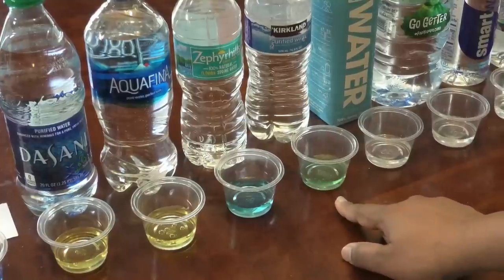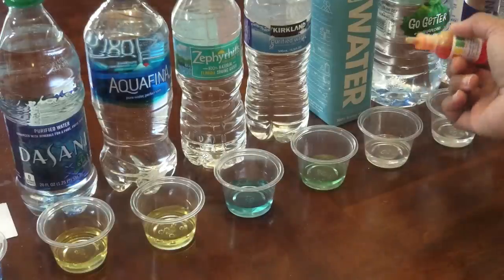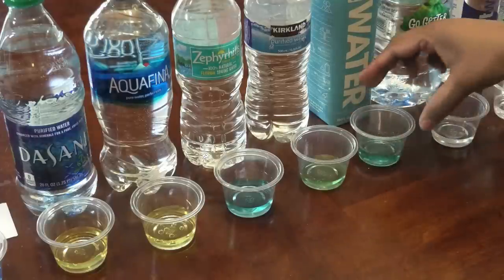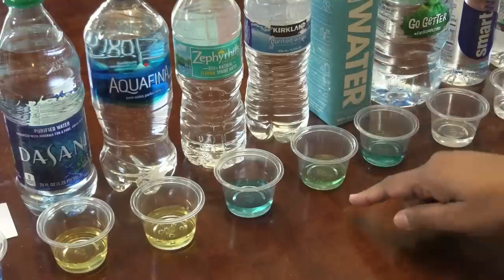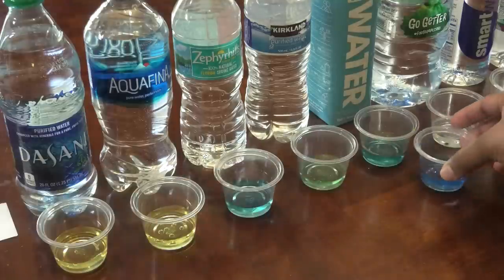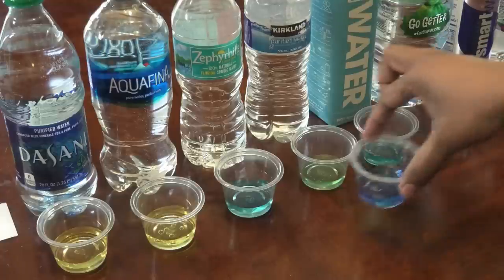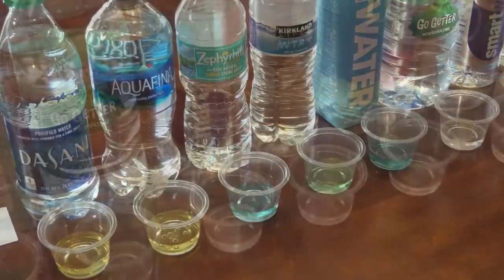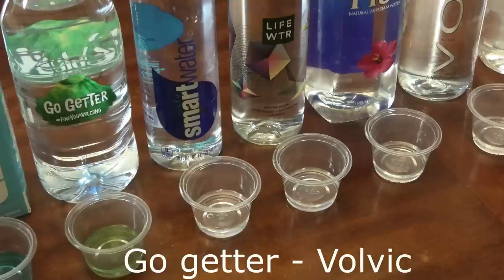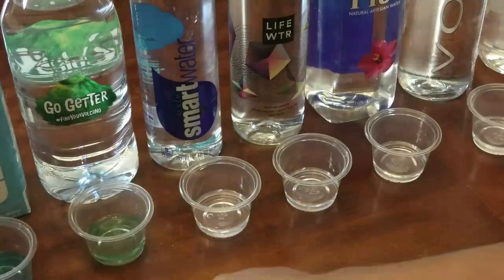The Kirkland has a green tint, which is more of a neutral. The next one is Just Water, and it's a little more blue than the Kirkland, but compared to the Florida tap water, the Florida tap water is still much more alkaline than any of these tested so far. The next water is the Go-Getter, and this one is quite similar to the Kirkland — so it's more of a neutral.